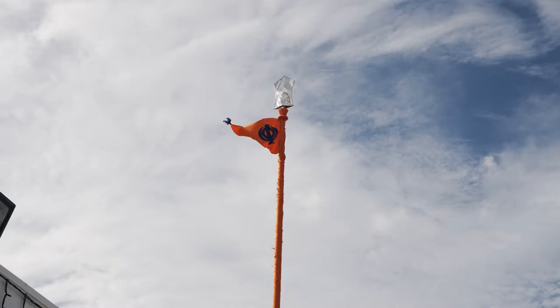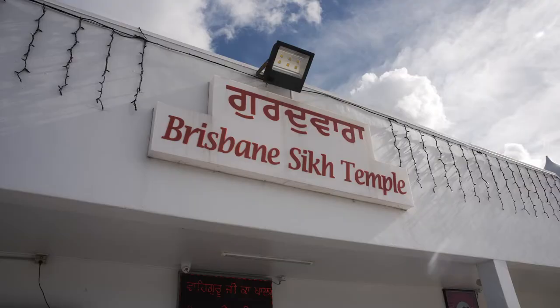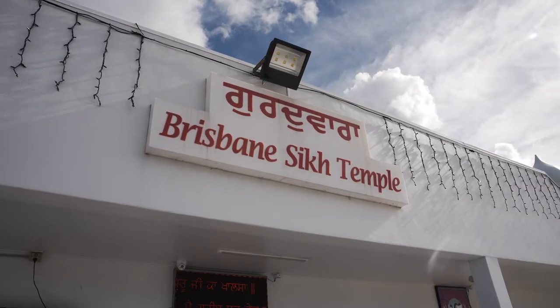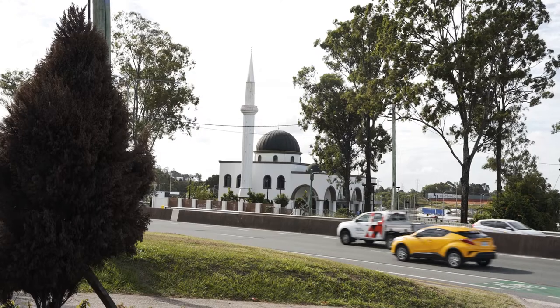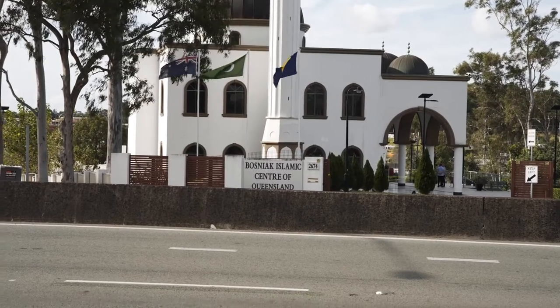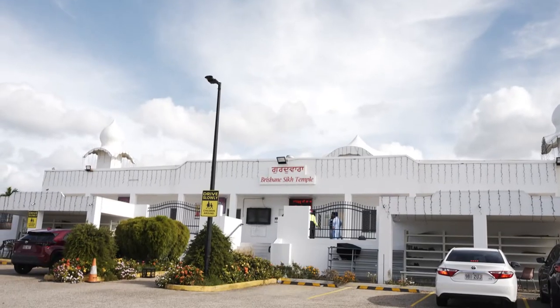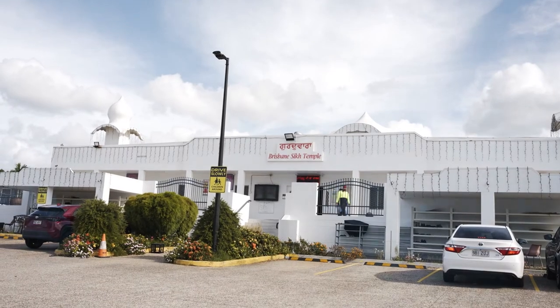I'm David with the Australian Student Christian Movement. We're about to have a discussion with members of the UQ Sikh Society. We're in a very multi-faith area — across the street is a Bosnian Mosque, and around the corner is a Lutheran Church. We're now going to have some members of the UQ Sikh Society show us around.